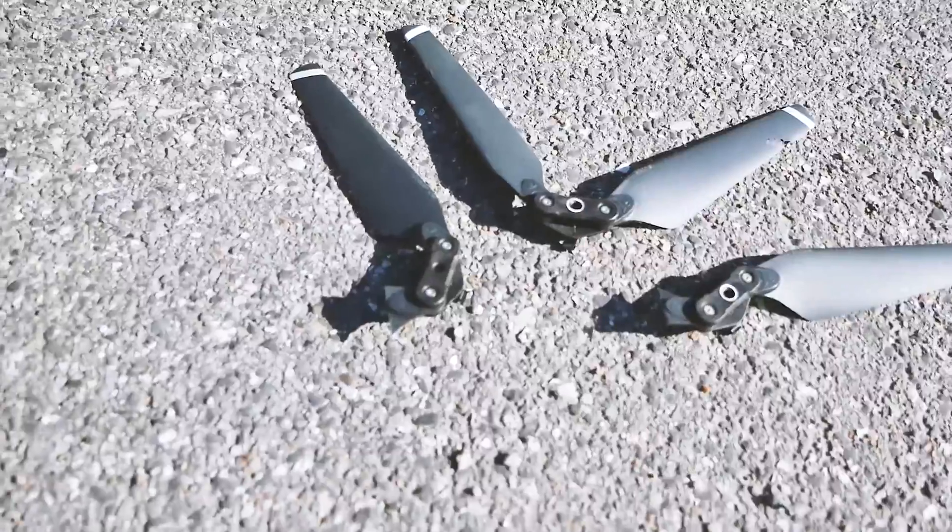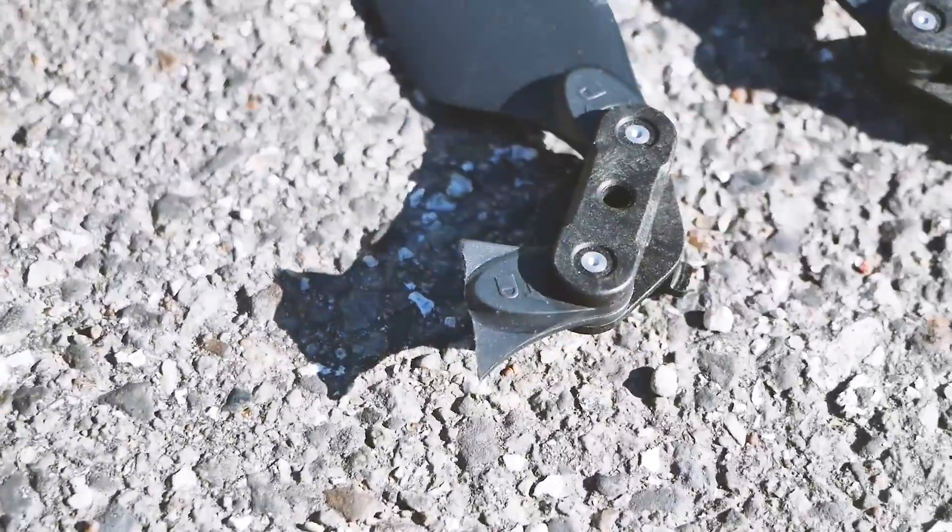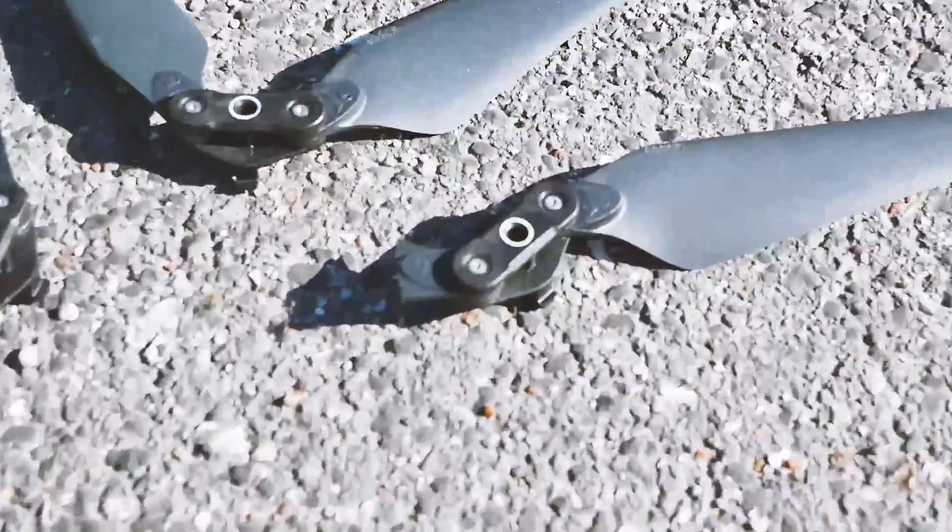Three of the rotors broke, but I don't think they broke when the drone crashed into the tree — they broke when I caught it. But it's okay, the rotors just cost like 5 euros, so that's not a big deal.